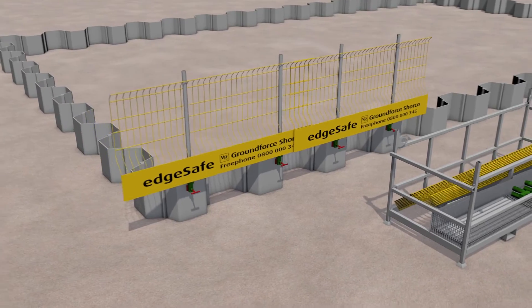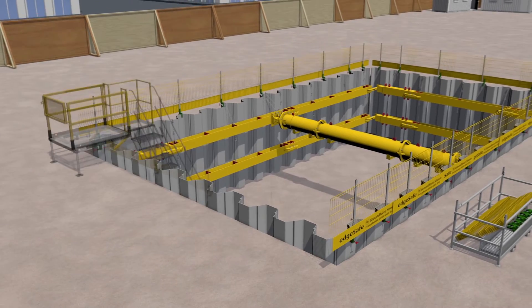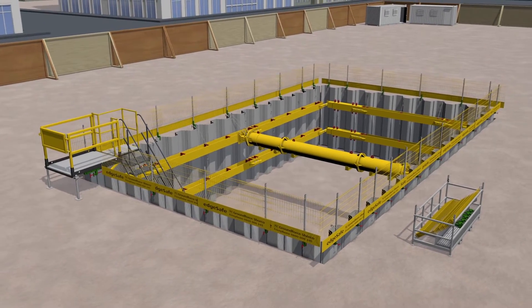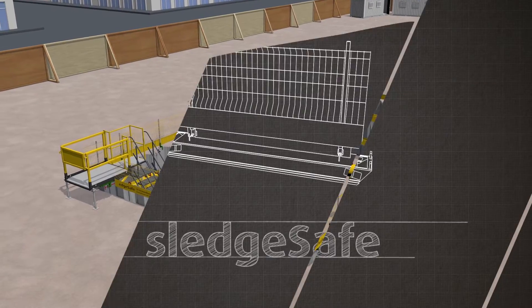When all the posts have been secured, excavation of the site can proceed and temporary works can be installed. For further details of Ground Forces access and egress systems, refer to our LadderSafe video.